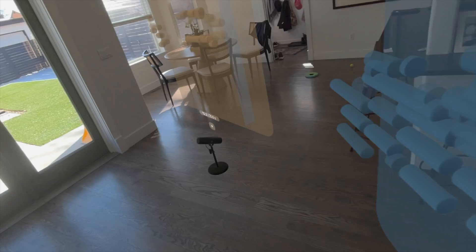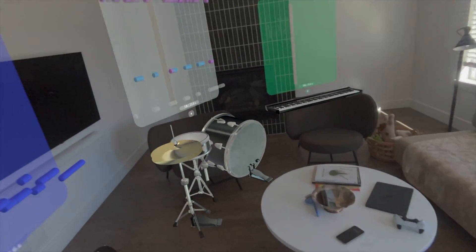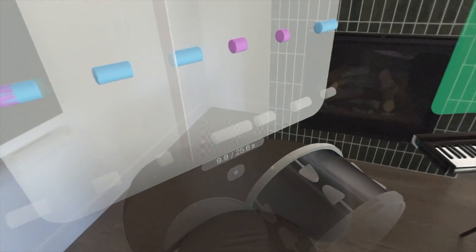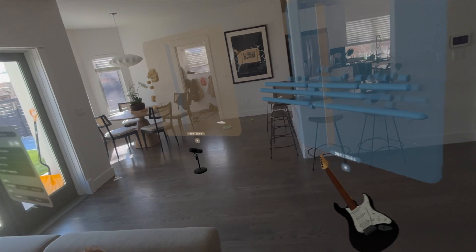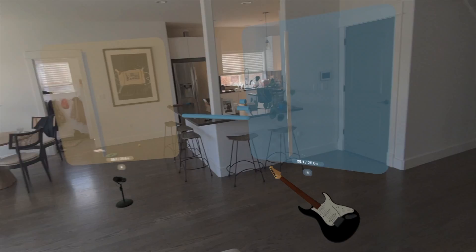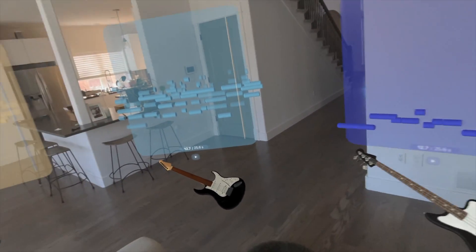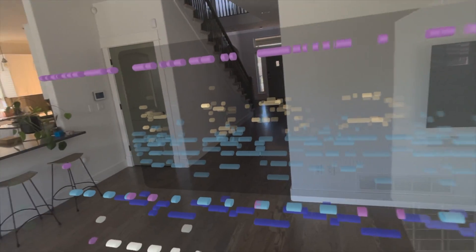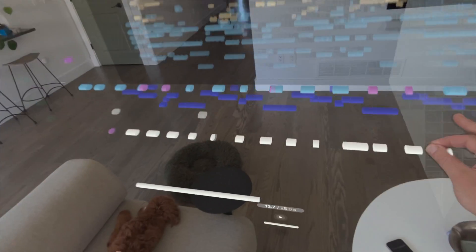Same with the electric guitar. Now the vocals. So this is a pretty interesting app. If you're really into music and production and you want to take a song, split out the layers, and understand each instrument separately — it has some pretty cool visuals showing the different notes for each instrument. When we go into showcase mode, we have this full 3D layer effect for the entire song.